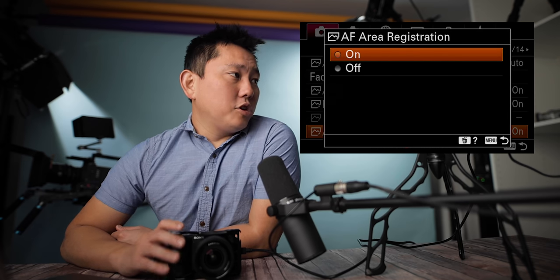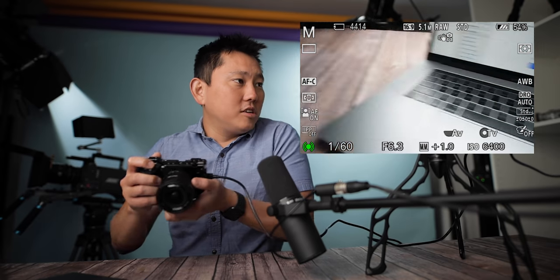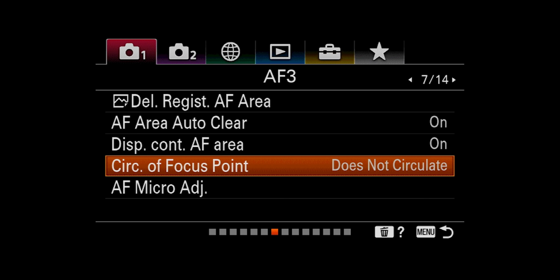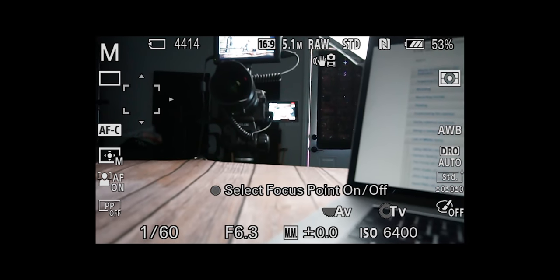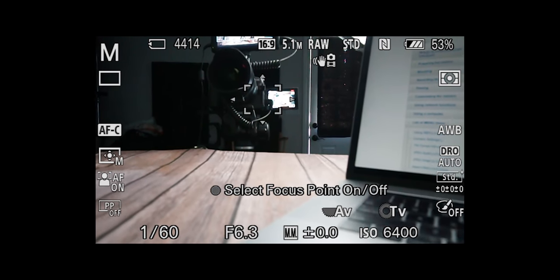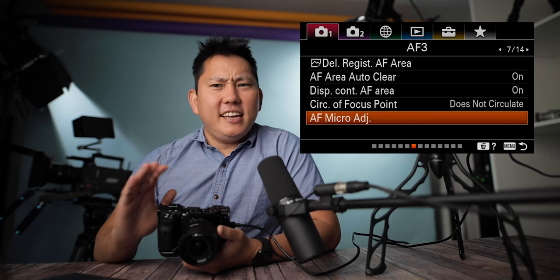AF area auto clear: if I hit focus on something, those green boxes stay put — but with auto clear on, they disappear after a second. Display continuous AF area just controls whether you see those green squares or not. Circulate of focus point: if you have a focus point and go off the edge, it repeats like Pac-Man — you go off screen and come out the other side. Do not circulate means you go to the edge and you're stuck. AF micro adjustments on certain lenses let you slightly adjust focus if it isn't perfectly hitting right — most likely a setting you'll never have to deal with.